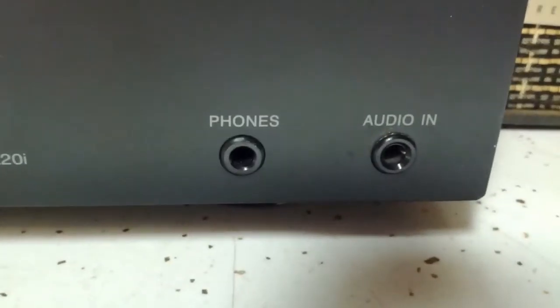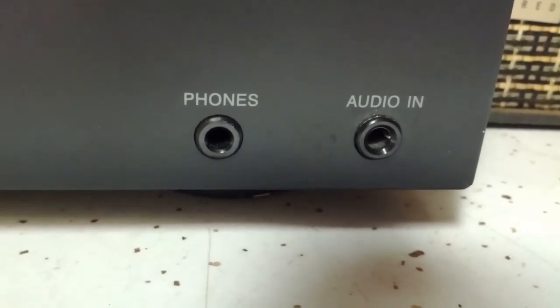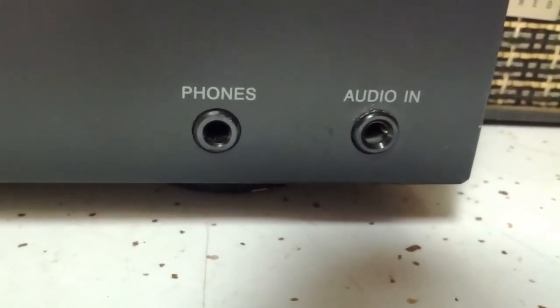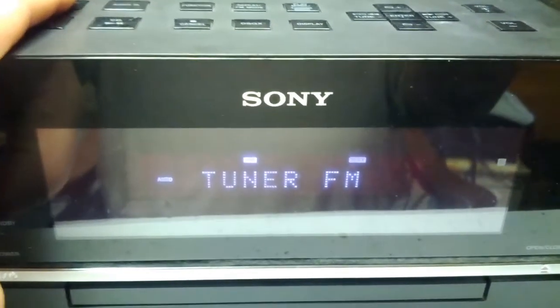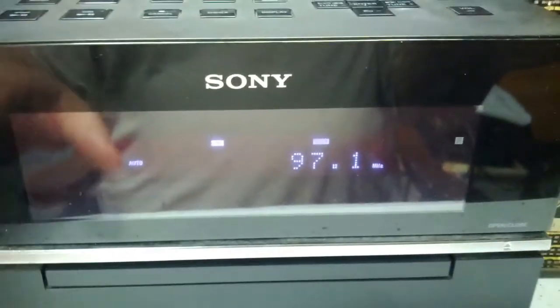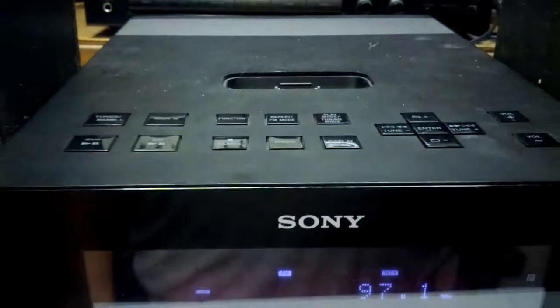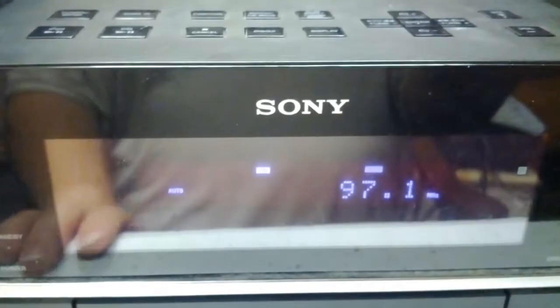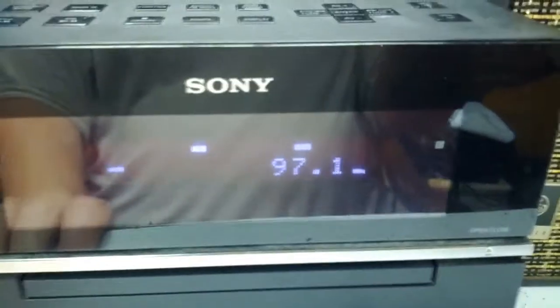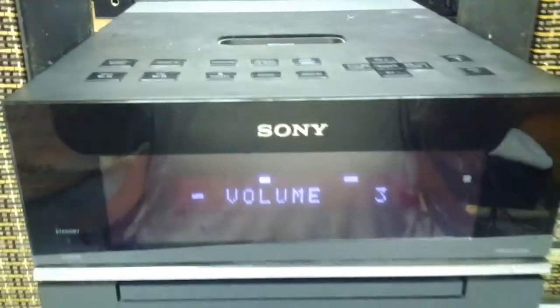I forgot to show that it actually has a headphone jack, and you can also connect an MP3 player to it via an audio-in jack. There's the tuner — it's got AM and FM. The other neat thing is that if you connect an iPod to it, it will actually display the folders, sub-folders, and tell you what song is playing. I don't know if it does the same for the audio-in, but anyway, that's just a quick look at this thing.